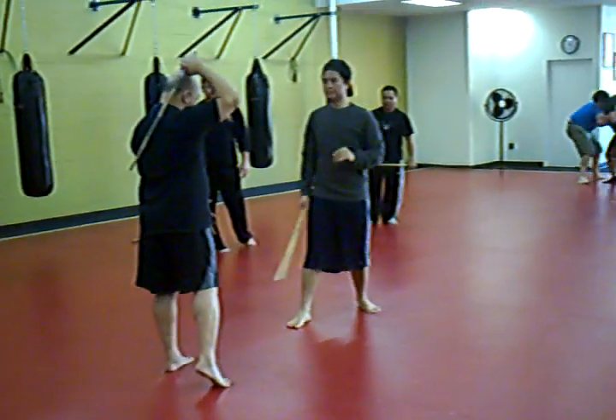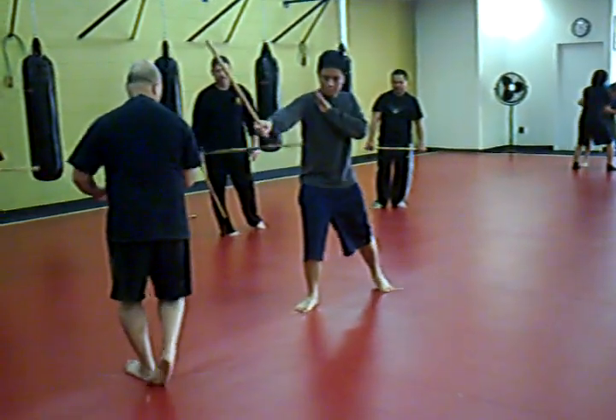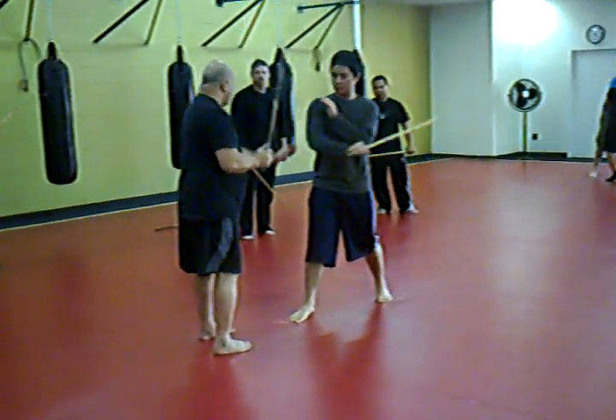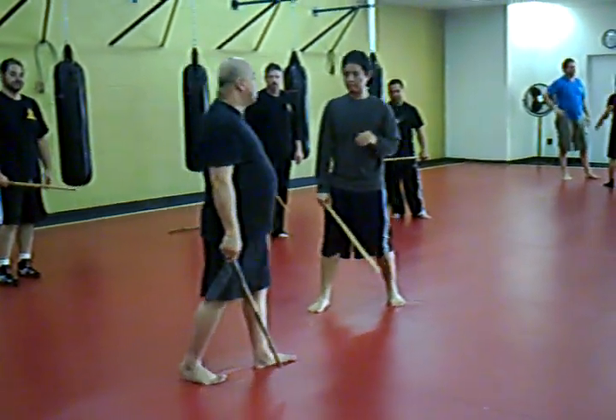Now this is the last technique. Again — one, two, three, four and one. You hit the middle. Down, up — one more, it's close.